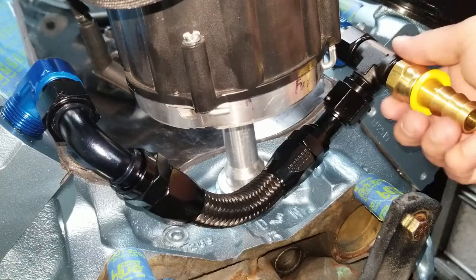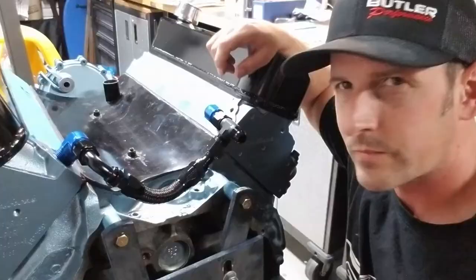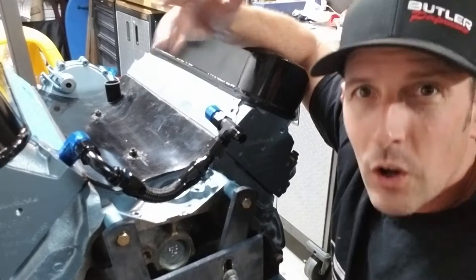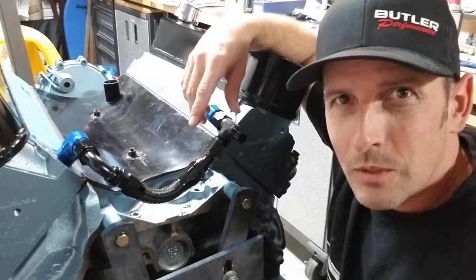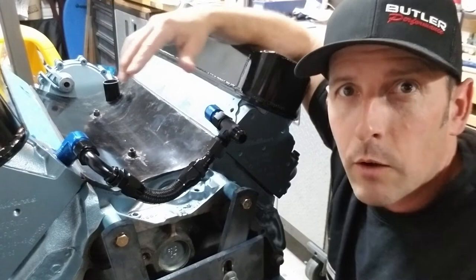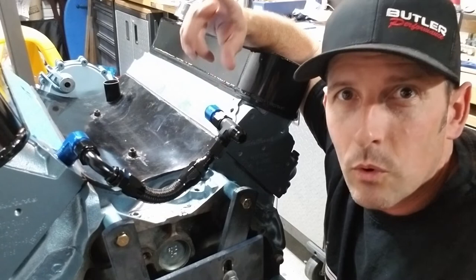Now do you see why I love AN fittings so much? They look awesome, you can use them over and over again, they don't leak. That concludes this episode. I hope you subscribe so you can see the future of this build — driving the GTO, etc. Next episode we'll be going back to the front of the motor and putting our March system back on. So if you've ever wanted a serpentine belt system or have wanted to see how it looks to put it on, stay tuned for that one. Again, thanks for being here — and you know the drill: building fast, driving faster. See ya.